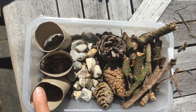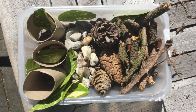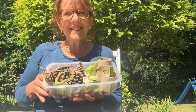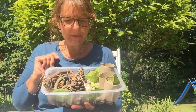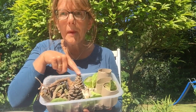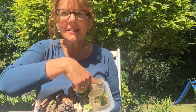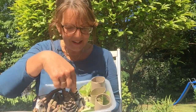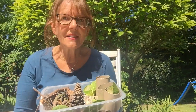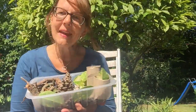I think we might need some leaves — shall we put some in? That didn't take long. Do you think they'll like it? There's lots of places for bugs to live. I've got my sticks, pine cones, stones, leaves, some nice tunnels to hide in, and there's even some mud in the bottom. Now I need to find somewhere safe in my garden to put it. Come with me, let's go and find somewhere.